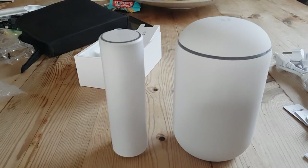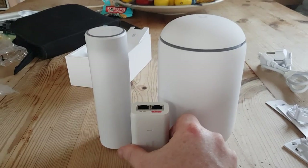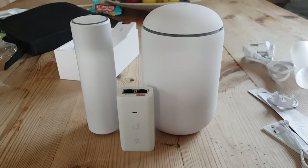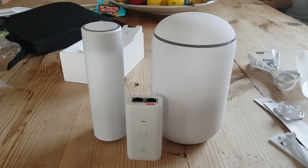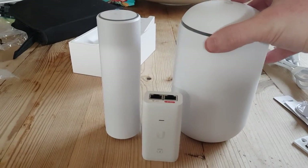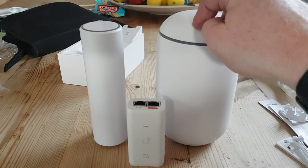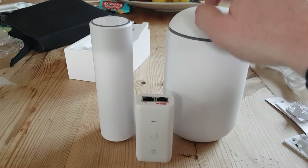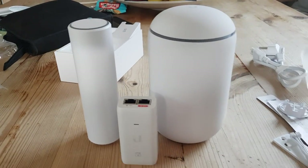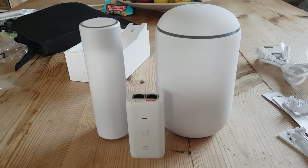So there you go — the UniFi Dream Machine, the UniFi Flex HD, and the UniFi PoE injector for scale. Very stylish looking, very interesting. I'm now going to get this powered up and connected, and we'll run through the setup using the mobile phone app. Catch you in a second.